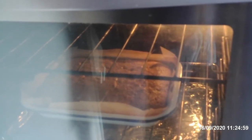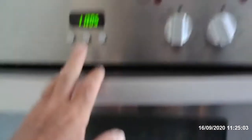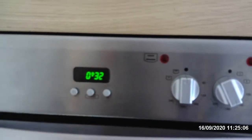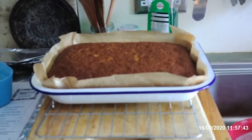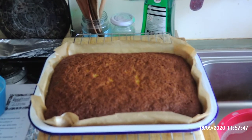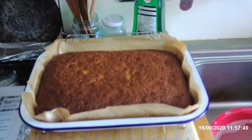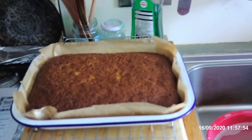It's risen quite a lot actually. Very nice. How long have we got to go? 30 minutes. OK, well that's off to 45 minutes. I'm going to leave it to cool now for 5 or 10 minutes, and then I'll lift it out onto the wire tray and chuck some icing on it.